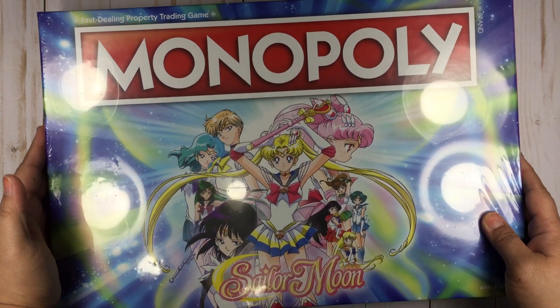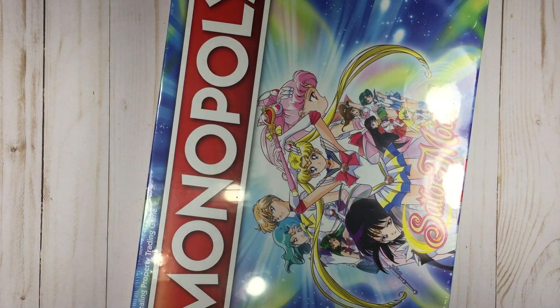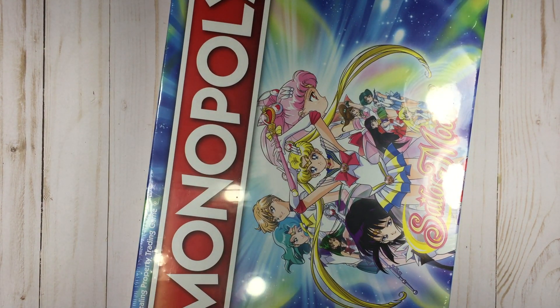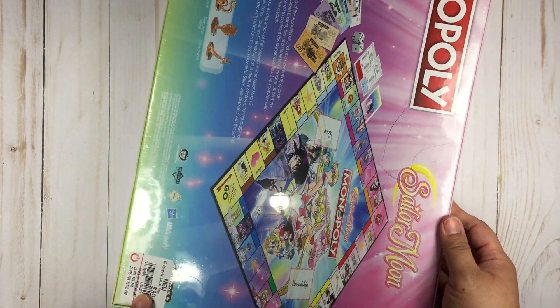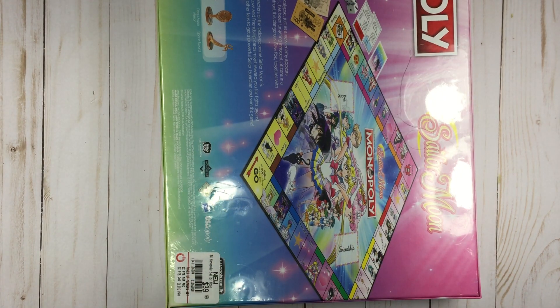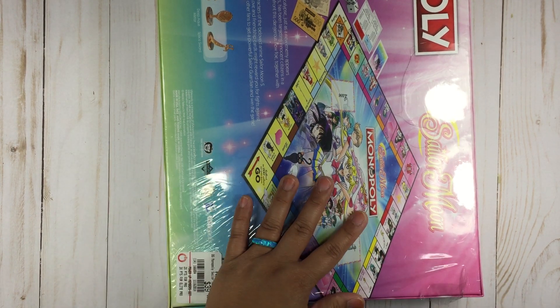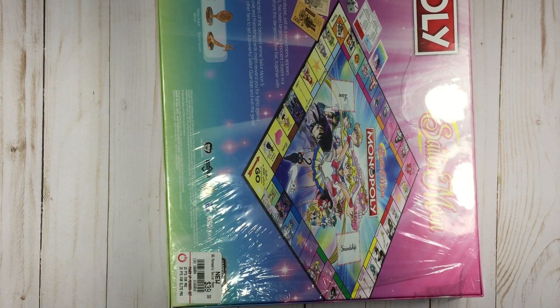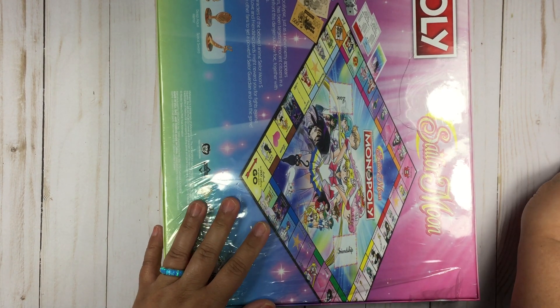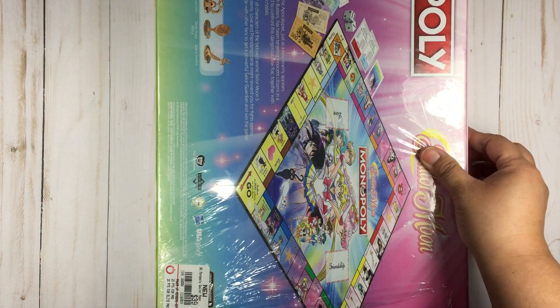And then I picked up the Monopoly. This is originally $39.99 at GameStop at least — I'm not sure about other places. With the 30% off I think I got it for about $24. I really did get a good deal.